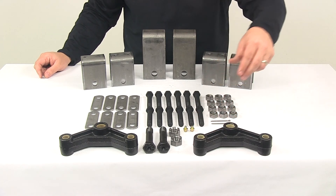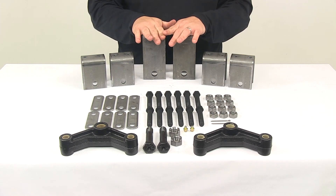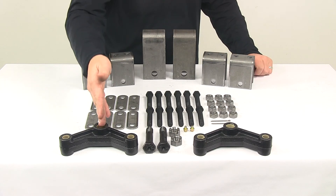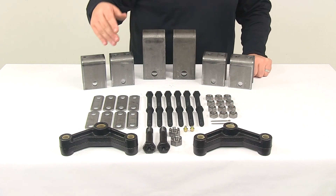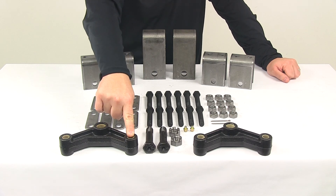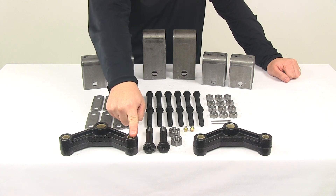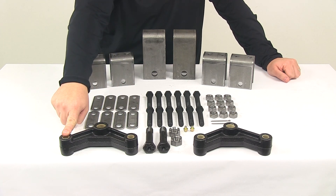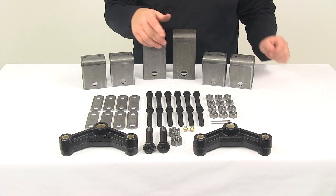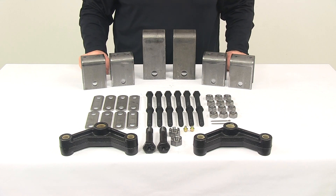The grease zerks allow for easy maintenance. All the hangers get welded to the trailer frame. Your center hangers suspend your equalizers, and then one end of each leaf spring connects to the equalizers on each side — held in place using the included shackle straps and hardware. The other ends of the leaf springs connect directly to the front and rear hangers with the included hardware.